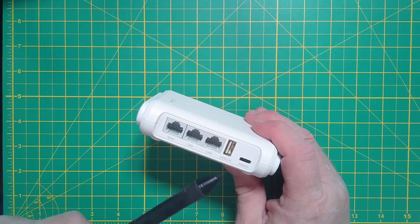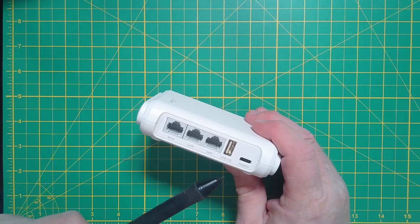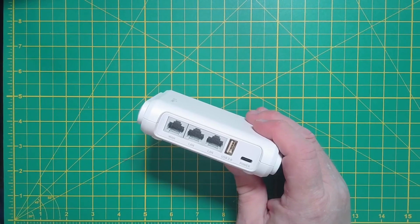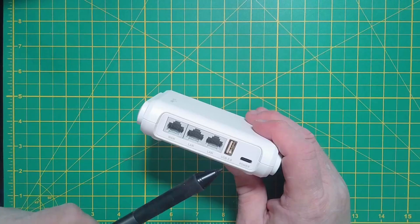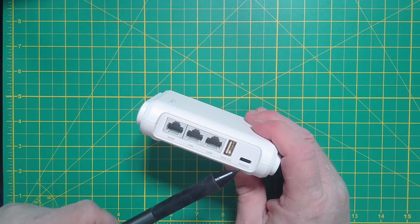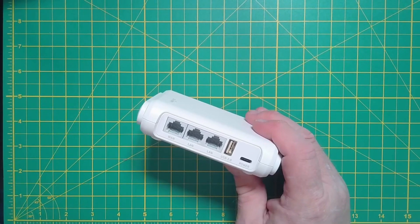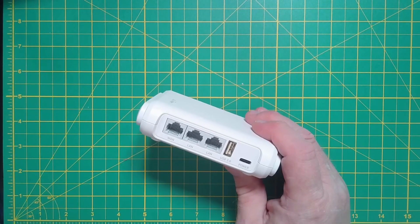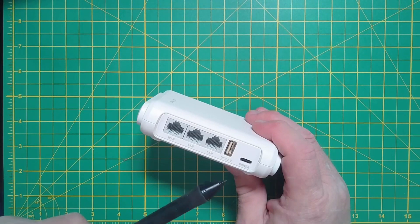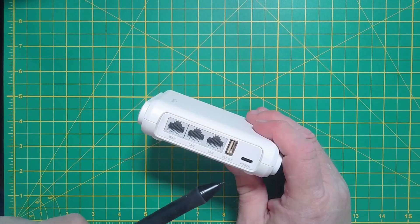It has a USB 2 connector, and you can use that to tether your cell phone if you have tethering capable in your plan, using it as one of the internet sources. There's also a USB-C connector for power. One thing to note about the USB 2 port on this particular model: it used to support a USB flash drive for sharing over the network, but they disabled that with one of the firmware updates to enable other features.